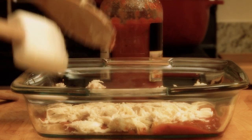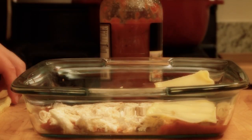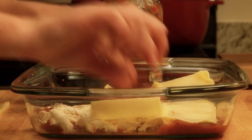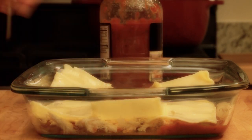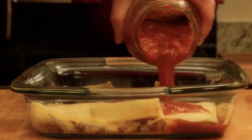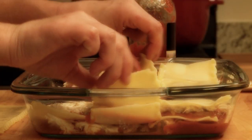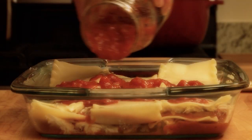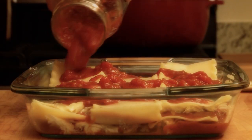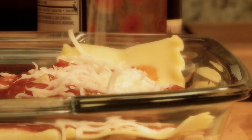Top with one half of the chicken and cheese mixture and a layer of three cooked lasagna noodles. Repeat the layers with one-third of the spaghetti sauce, the remaining chicken mixture, and the remaining three cooked lasagna noodles. Finish off the masterpiece with a layer of the remaining spaghetti sauce and one cup of shredded mozzarella cheese.